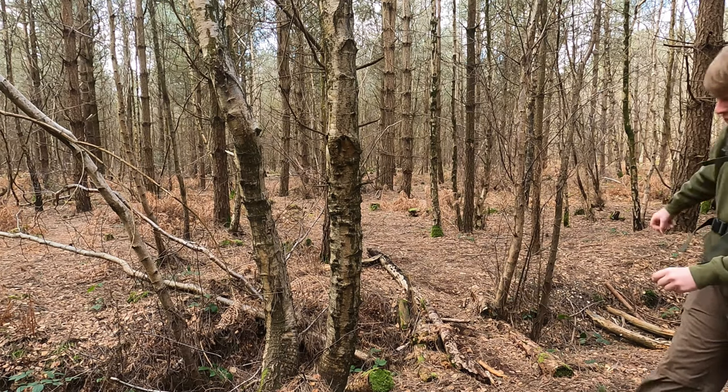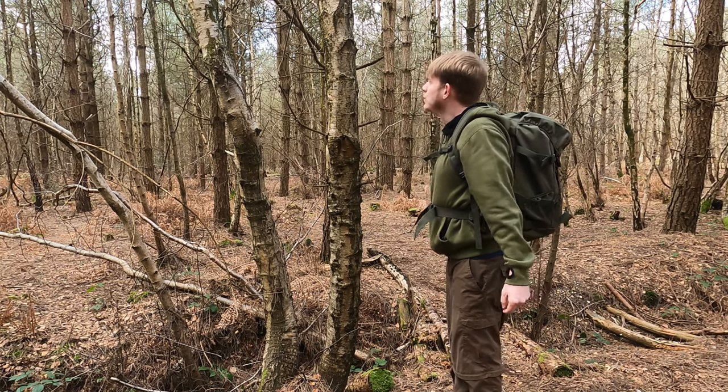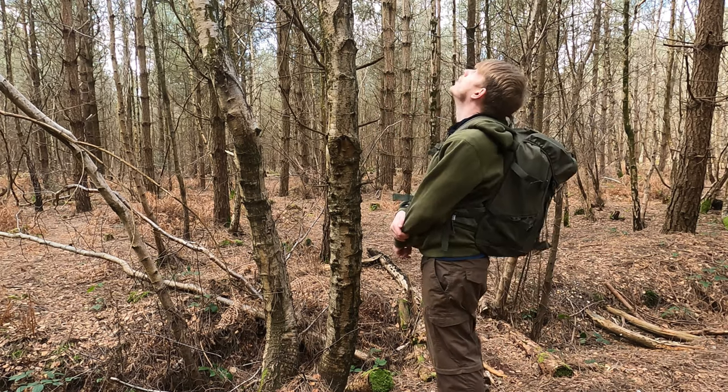Finally it's March, and for me that means two things: one, the annual run of plaice coming in, and two, birch tapping. Now when I say birch tapping, I don't mean walking up to a tree and doing this — no, I mean getting that out.